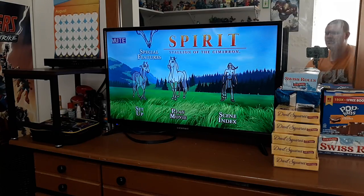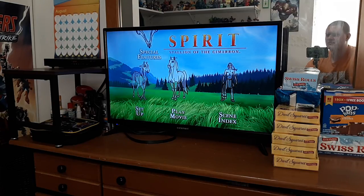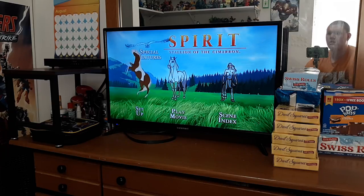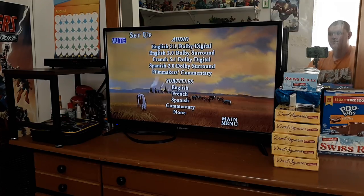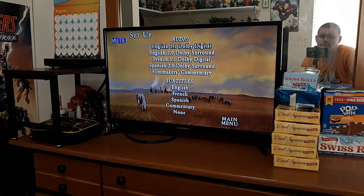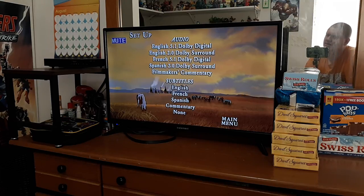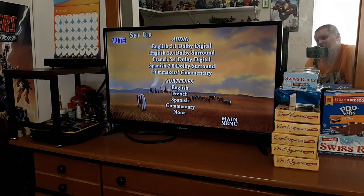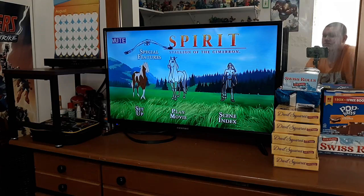We've got Play Movie. Let's start with Setup. So for Setup we have Audio: English, French, Spanish, Filmmakers Commentary. Subtitles: English, French, Spanish, Commentary, and None. And we also have Special Features.